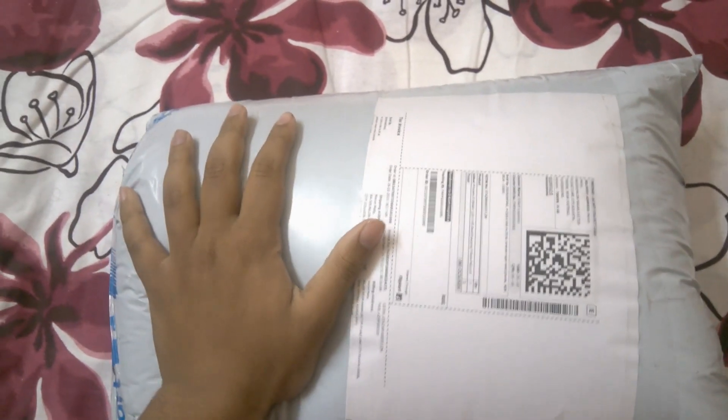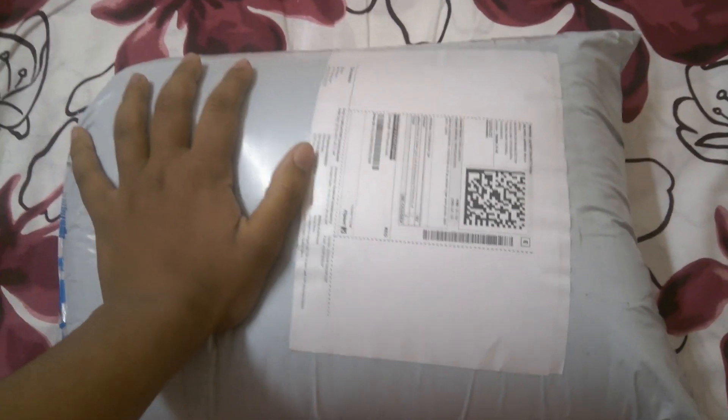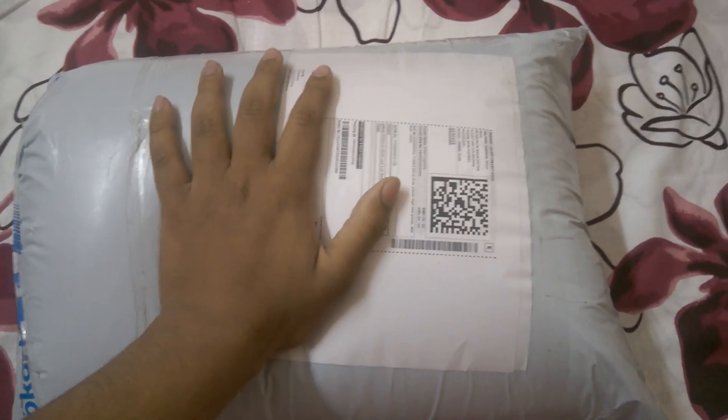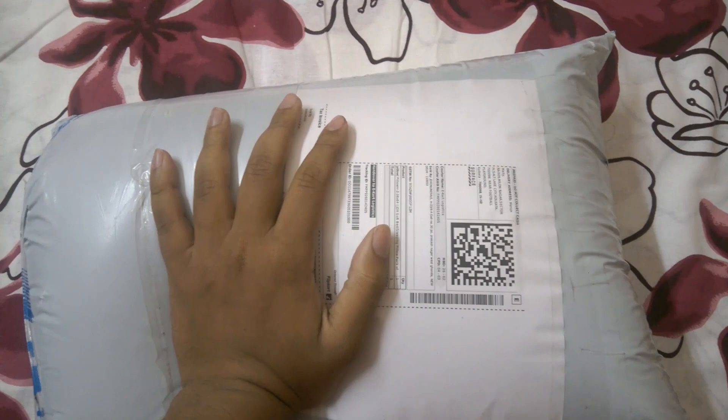Sleep is very important in our daily life, and to get the best sleep you must choose the best pillow. I think this JDX pillow is the best in the 500 rupees range, which I bought from Flipkart.